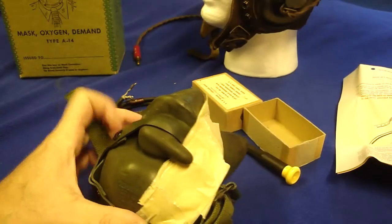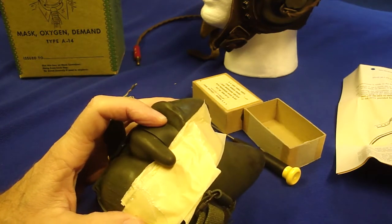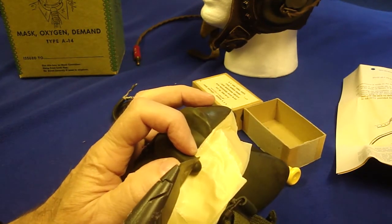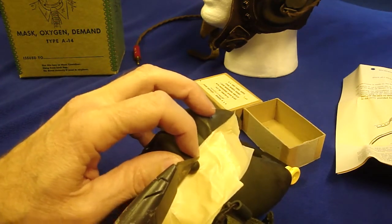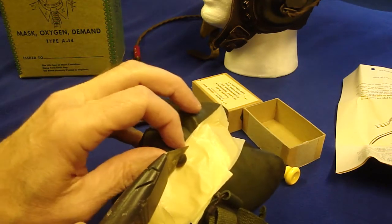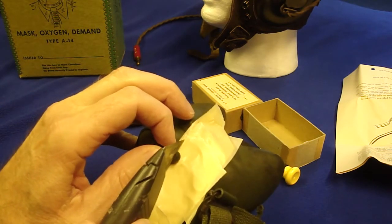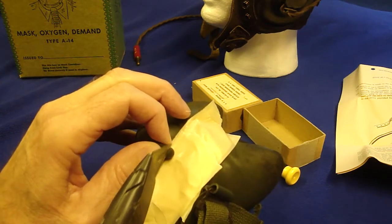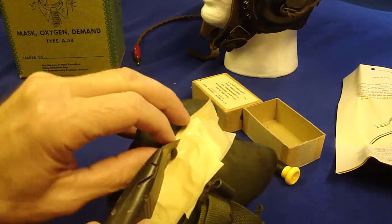I've got about six layers of masking tape underneath this microphone plug here. I'm just afraid I don't want to cut into the mask, so that's for protection. I'm just going to cut off a small end. Like they say in woodshop, always measure twice and cut once, so I'm going to cut off the smallest part possible. I might have to come back and cut some more.